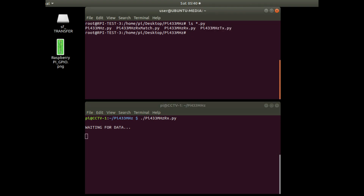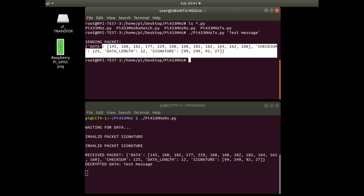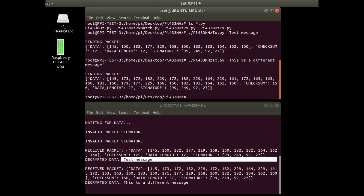In the top window, the transmitting application takes a single argument — a message you want to send, for example 'test message'. That invalid packet there was something else transmitting, received and recognized as not mine. When I hit enter at the top screen it transmits the packet of data, receives it at the bottom, decodes it, and shows the message I sent.